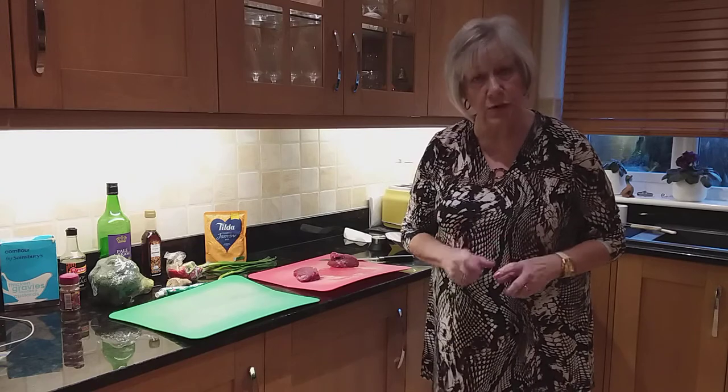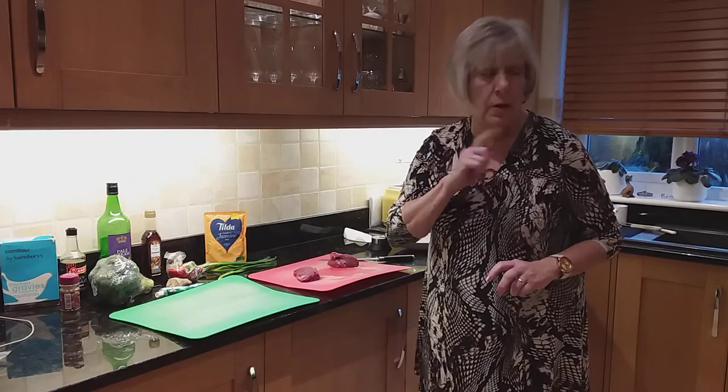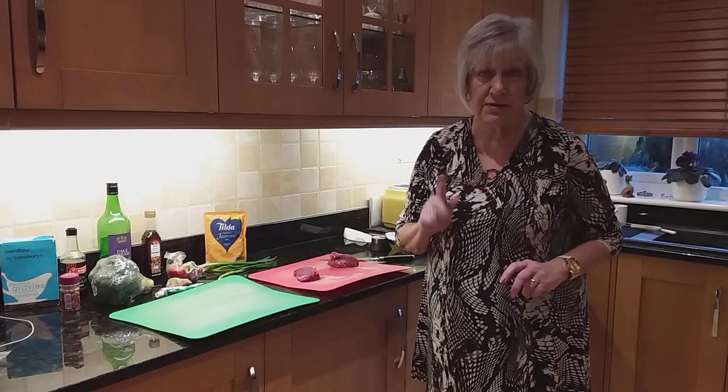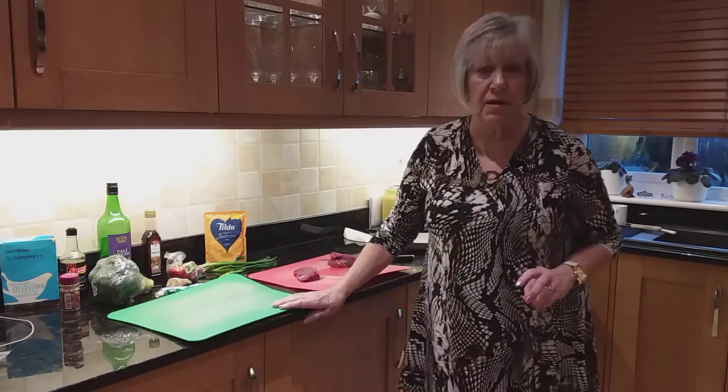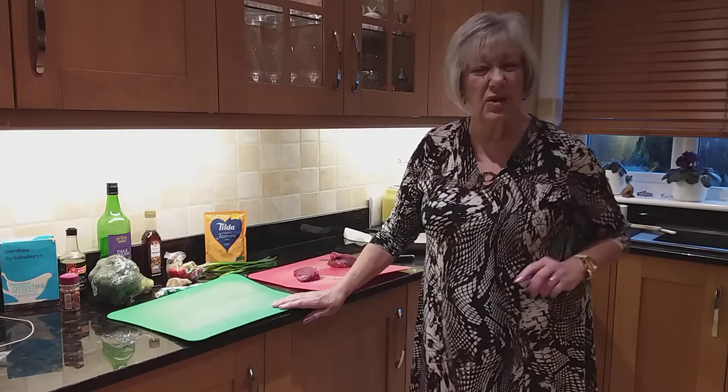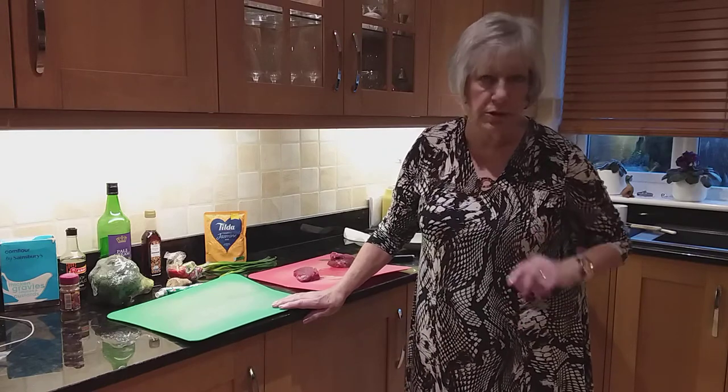But it does need to be good steak - you can't buy stewing steak, because you're going to cook it in a wok. So the first thing is to take a piece of steak and cut it into very thin strips. I'm going to do that now and I'll show you when it's done.